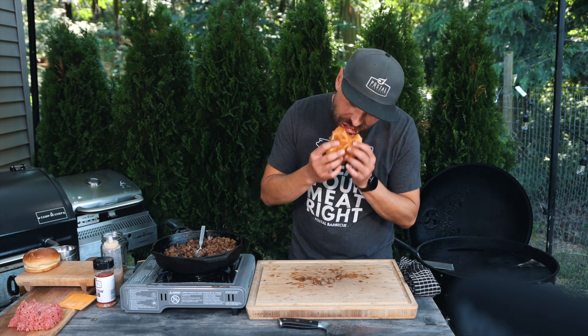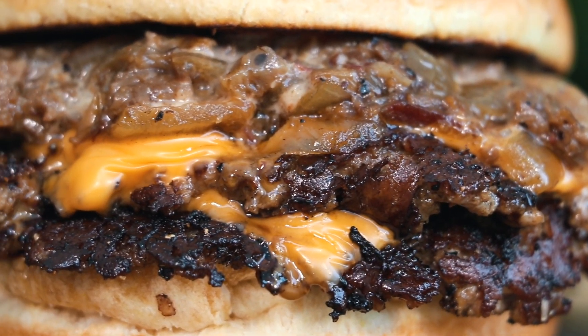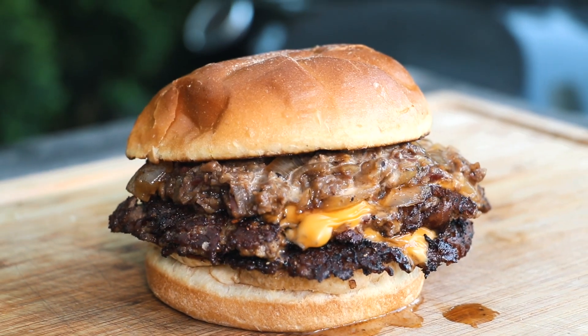I'm going to go ahead and finish this off, but I hope you give it a try. That brisket onion jam smash burger was out of this world delicious — you're going to love it for sure, so I hope you give it a try. If you want to see more barbecue videos just like this one, make sure to hit that subscribe button as well as that notification bell. Special thank you to all my patrons and channel members for supporting this channel every single week. So until next time, keep that fire lit and get cooking.